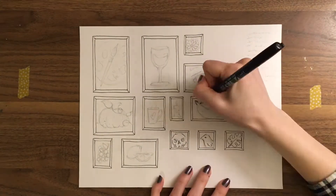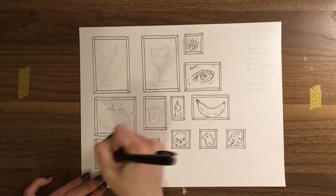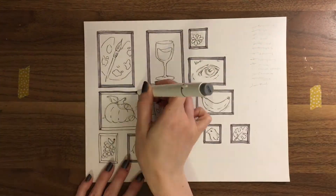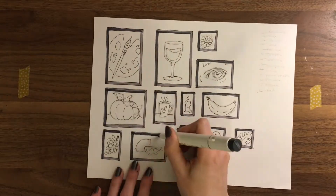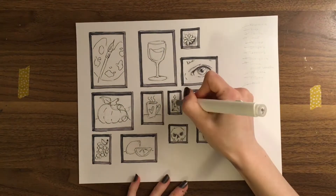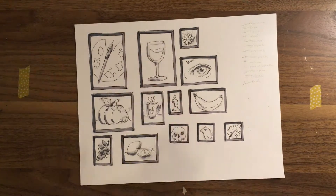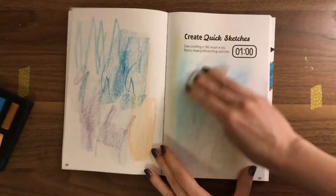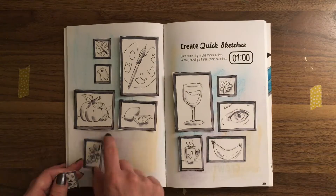I inked a few bits of the sketches so they would stand out a little more against the frames, and added just a little bit of shading. Then I cut out all my frames and arranged them in a little gallery on my page. In the background I added some chalk pastels and wiped them around just to have some color on the page. I'm very happy with how it turned out — it's very simple, but I really, really like it.